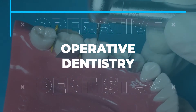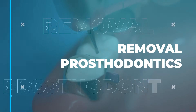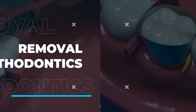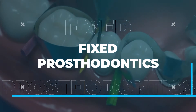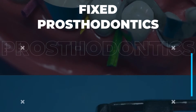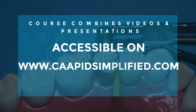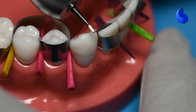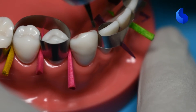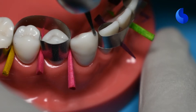In this video, we'll look at all-ceramic crown preparation on tooth number 27, the mandibular canine. So it's an anterior all-ceramic crown preparation.